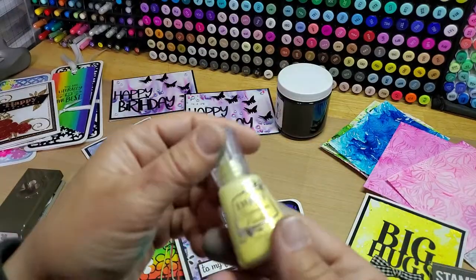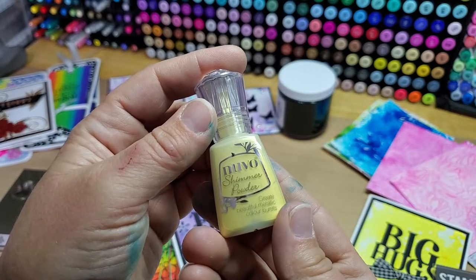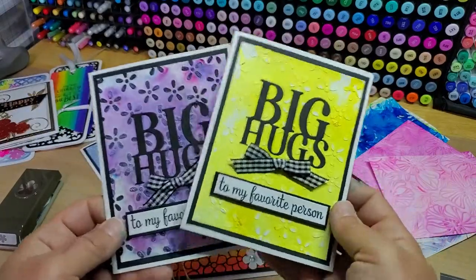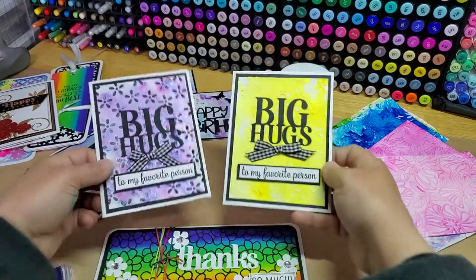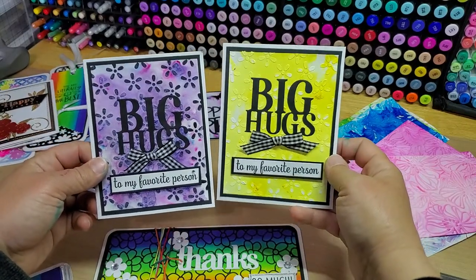So the yellow one is Solar Flare — Nuvo Shimmer Powder. Let me know what you guys think down in the comments below. Which one's your favorite? And if these make the cut — well, the jury's still out on that.